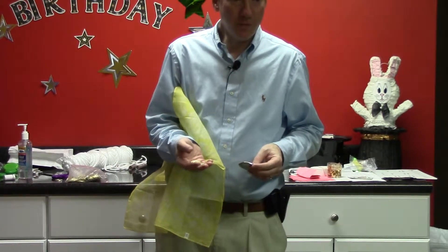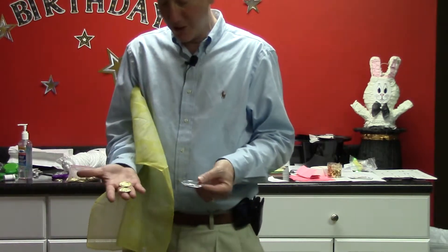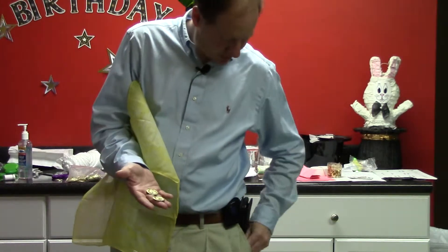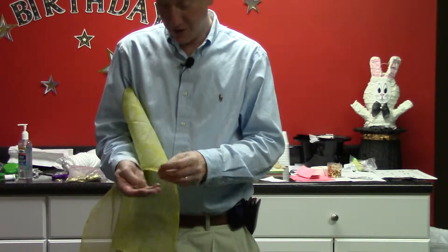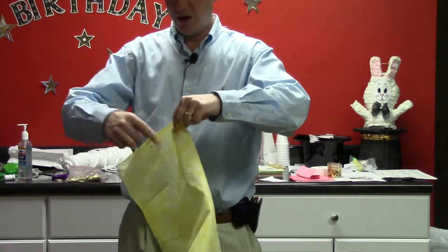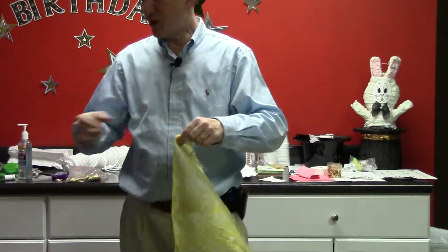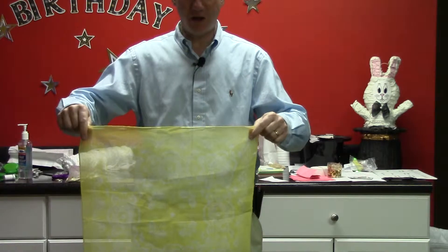For the Bandana Bonanza explanation, you need a big coin and two little coins. The big one is in your pocket. The little ones you start with in each hand, and the hands hold the corner. You don't necessarily have to have them palmed, but just have them in your hand.